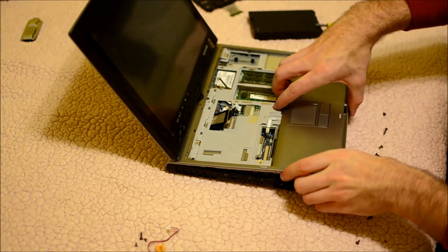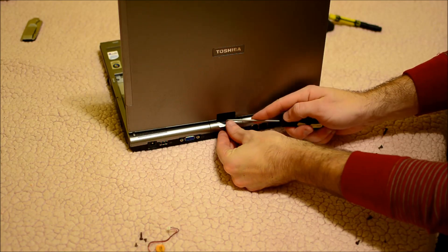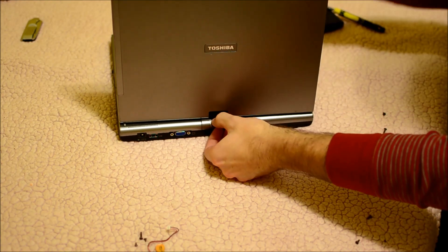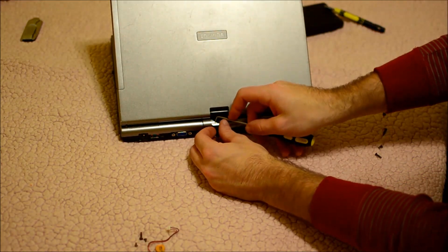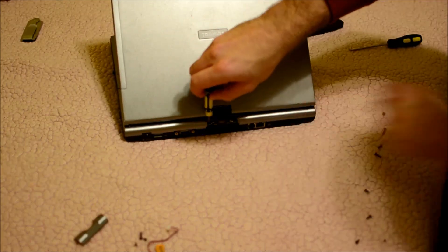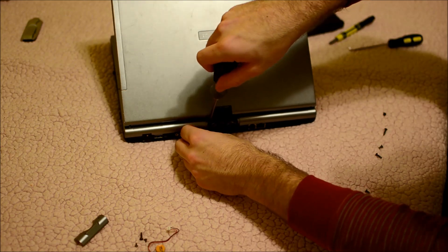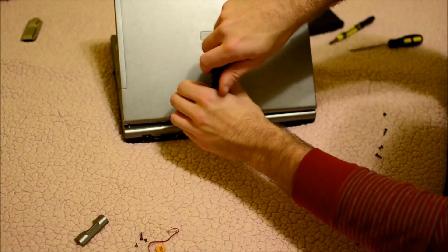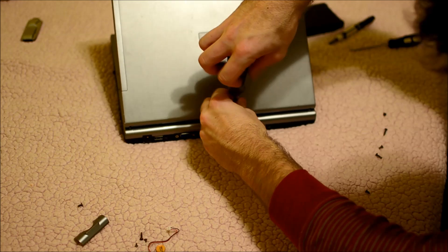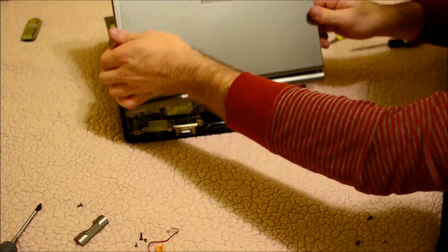Once you have that done, you can go ahead and finish lifting it up, flip it around. On this model there's a little piece back here that should just lift up and pop right out. Then there are two screws — we need a different screwdriver for those. Then this section will just come right off.